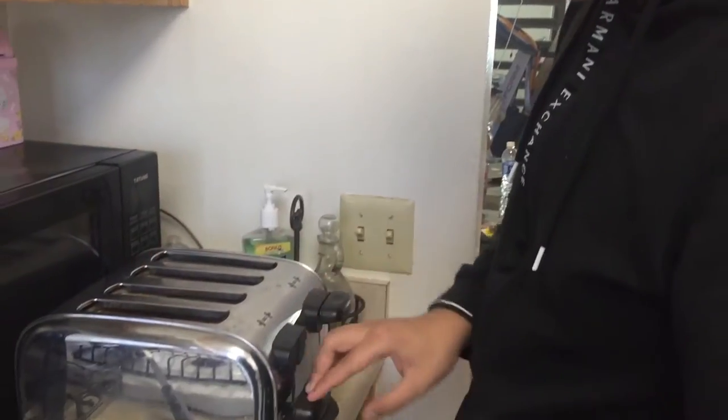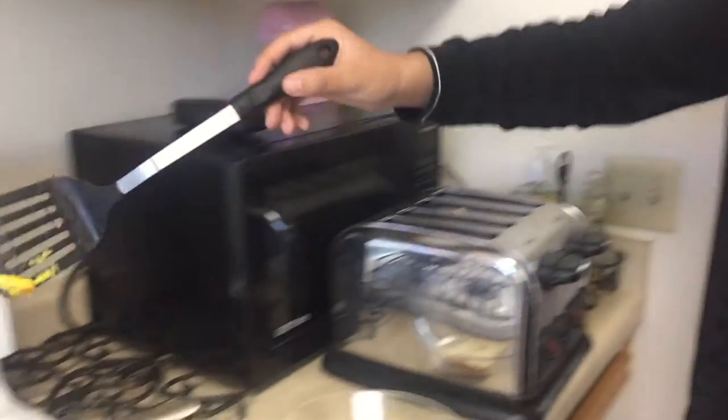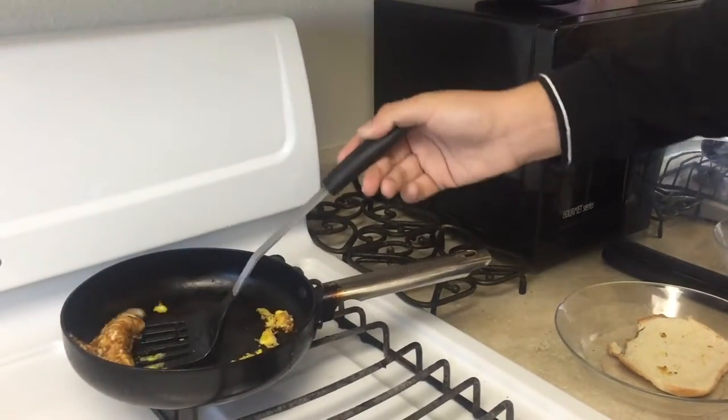Now you put the bread in the toast. After your bread is done, you get your egg and you put it over here. You can add cheese if you'd like, you can add all kinds of things. I just do the basics — just egg and cheese.